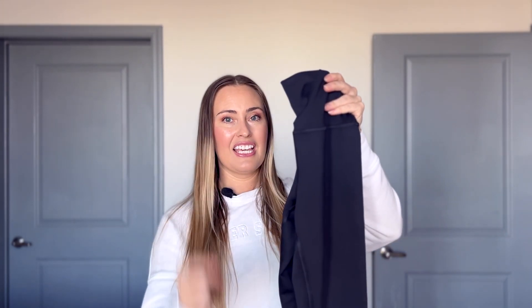One last thing: if you are shorter like I am, the description recommends the 7/8 legging in these if you're under 5'5", which I've done a review on. These were a little long on me — you can see they're scrunched up around my knee area, and if I pulled them down they went well over my ankle. So just be aware of the length if you're on the shorter side.